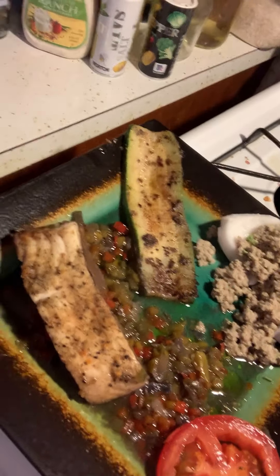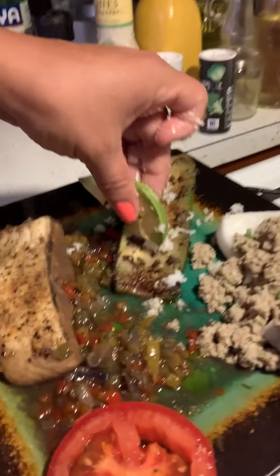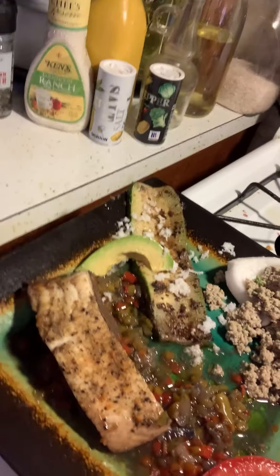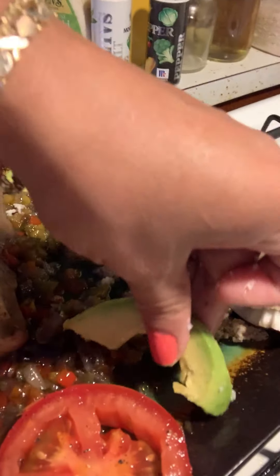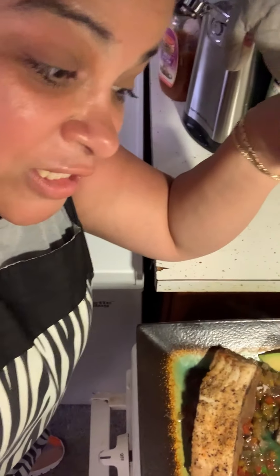We're gonna add that shaved coconut right on top — just on top, beautiful. Then the zucchini and that lovely dip, and then you're gonna go for your avocados — add them however you want on the side. Look at that! Now that's what you call a healthy dish. I'm gonna do another plating so you can see very closely.